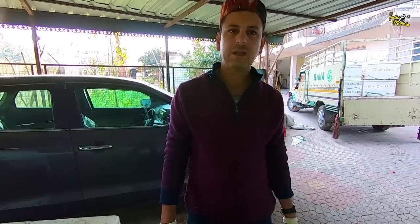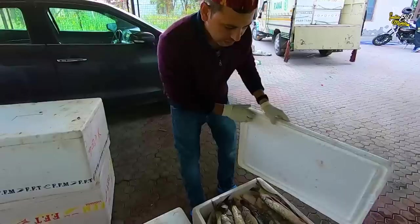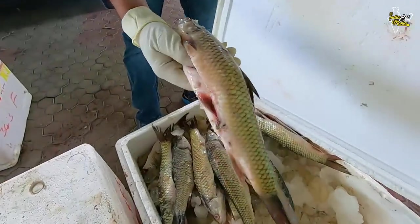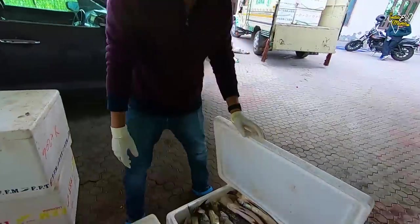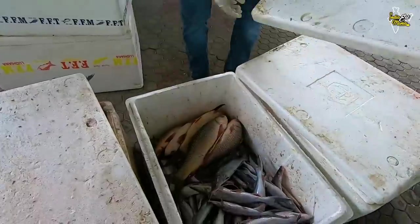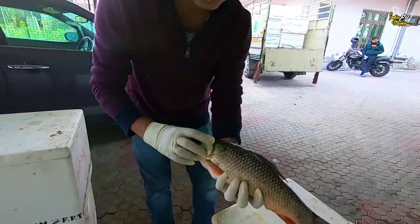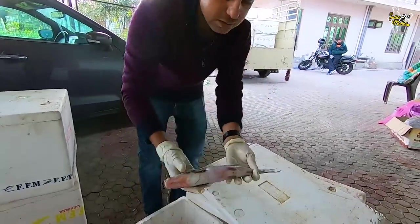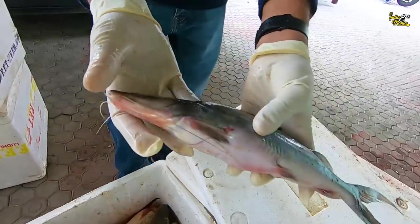What fish are here? Silver, Mahashir, Golden, Rehu, Cuttle Fish — this is Murak Machi. This is from Bhakra's Dam. This is Rehu Fish, and this is all from Bhakra's.